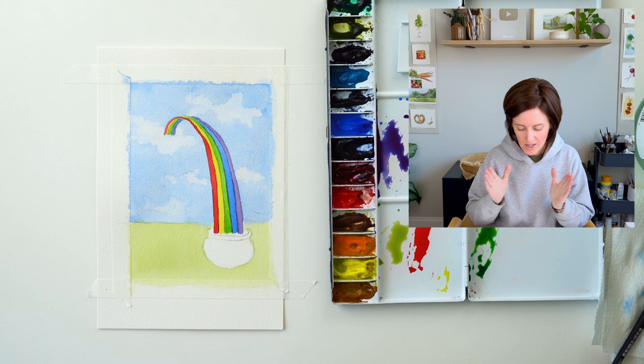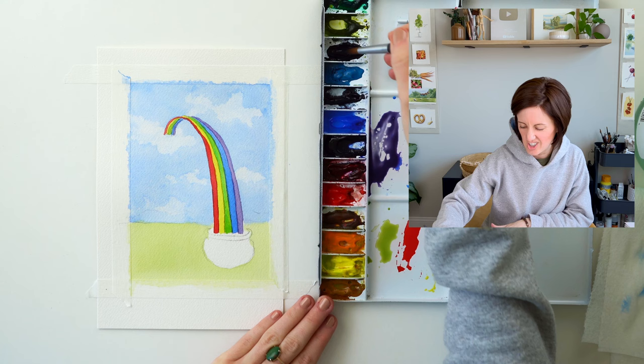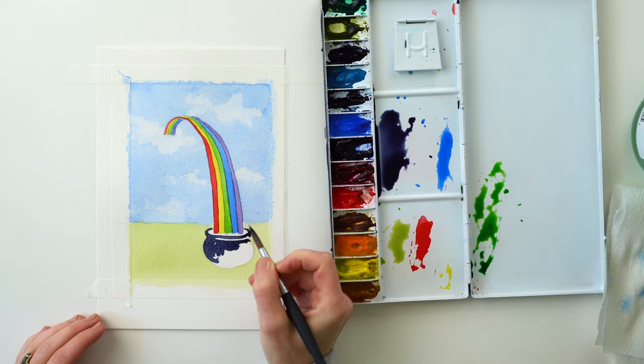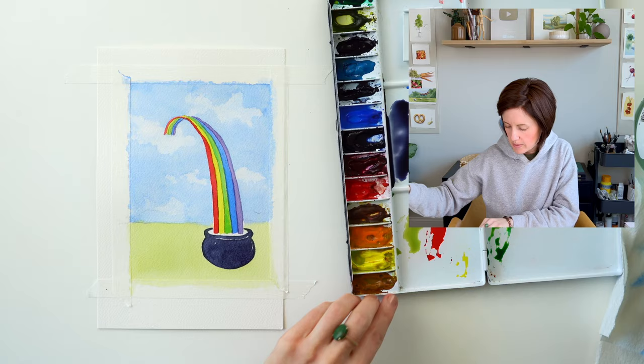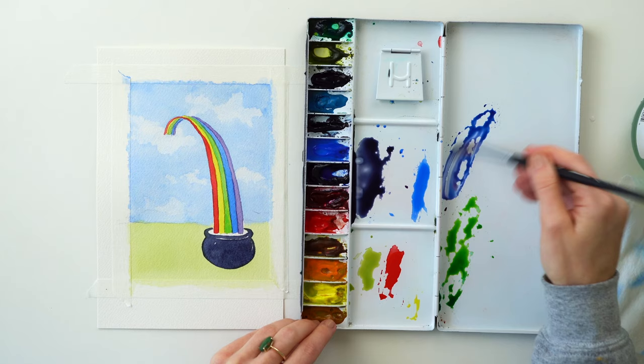Now I'm gonna paint the pot of gold. I have neutral tint and I'll probably mix it into my purple because I never like using black straight out of the palette — I might add a little bit of indigo into there too. Just getting a really dark value and then coming in to paint my pot. I might just leave a few little highlights on it. While that's drying, let's come in and do our mountain. I'm gonna grab a little ultramarine blue, a little bit of alizarin crimson, and then paint this mountain back here.